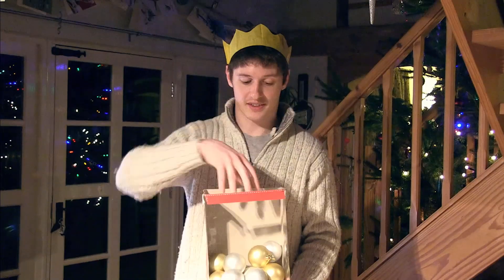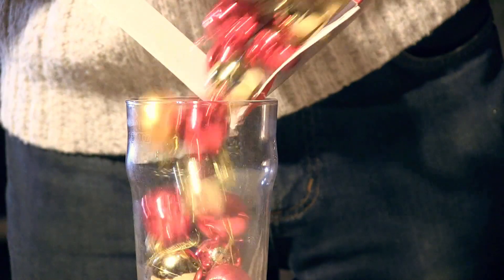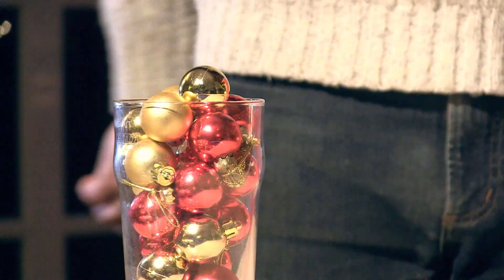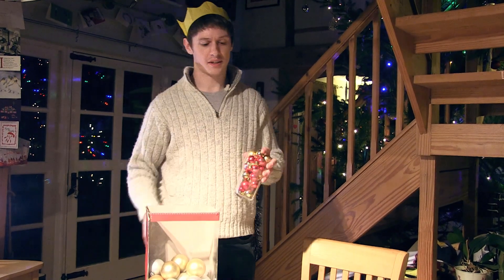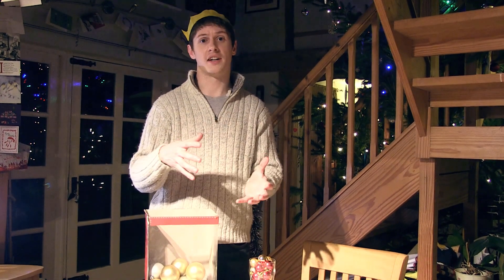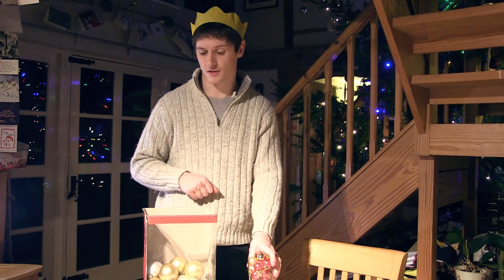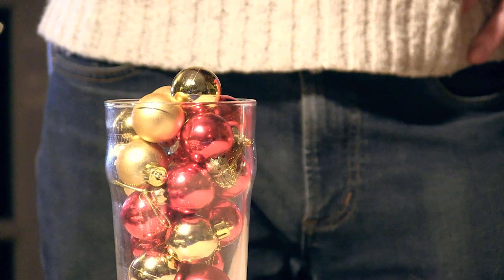It's random because these baubles aren't ordered in any way, and it's close because they're close together. What happens if I do it with smaller baubles? Actually, the volume fraction for smaller baubles is exactly the same — 64% — as for larger baubles. That's because you can imagine just shrinking the box down: the baubles decrease in volume, but the space around them shrinks too, so the relative ratio remains the same.